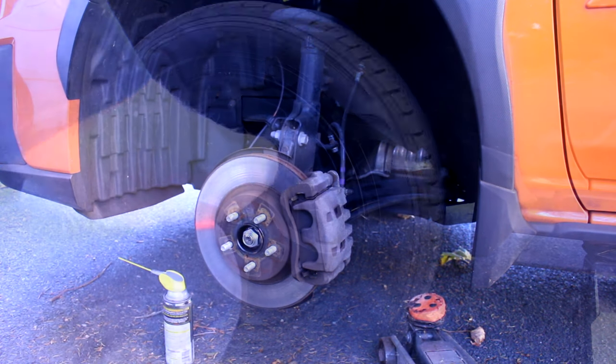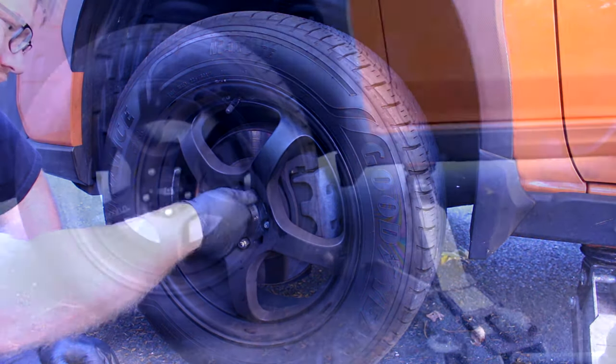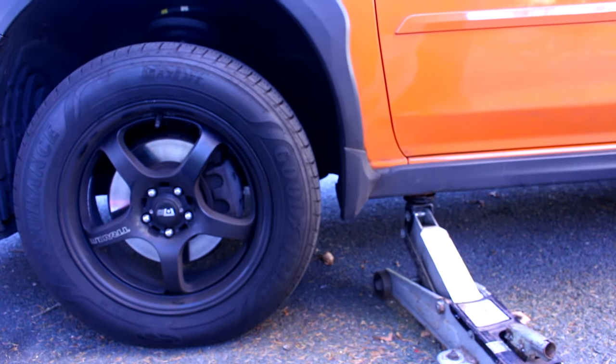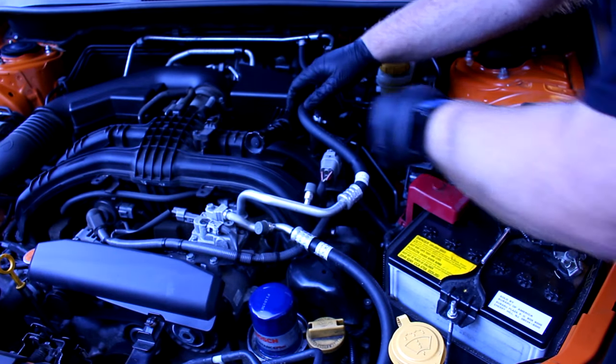Make sure you don't leave any tools in there. Put the wheel on, put the lug nuts on hand tight, and safely lower the car off of the jack stand. Torque the lug nuts to the spec on your vehicle, then make sure you have all the tools out from under the hood. Before your first test drive, now that the vehicle's on the ground, give the steering one last check to make sure everything's working properly.